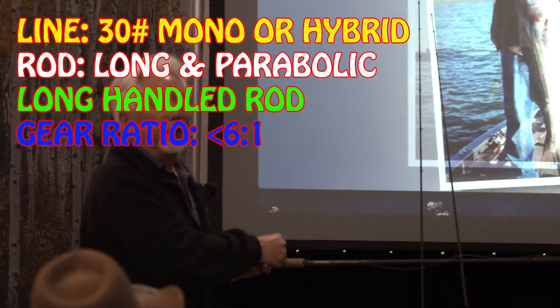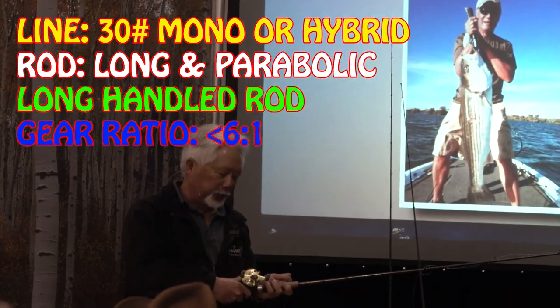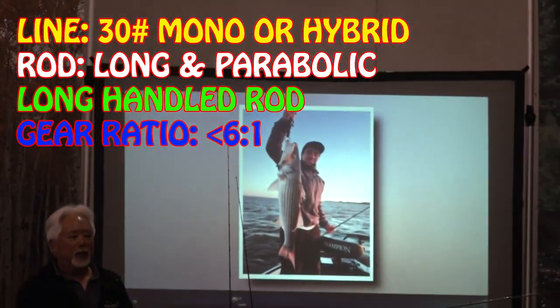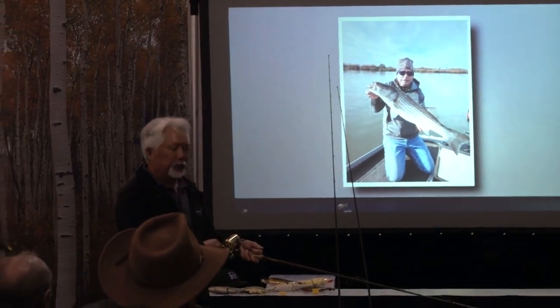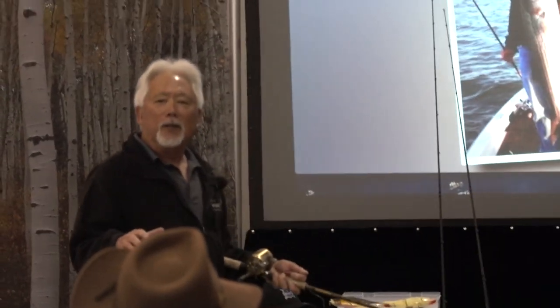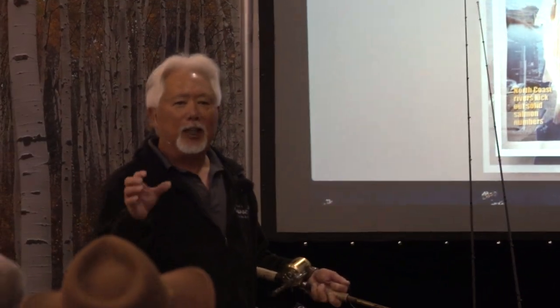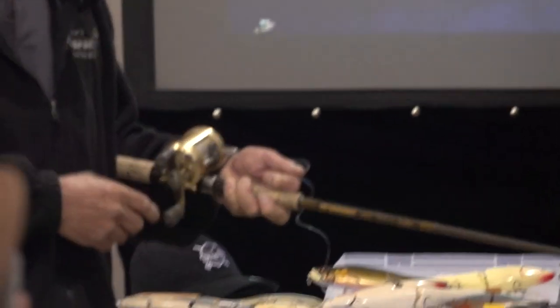I use all slow gear ratio reels. No matter what kind of fishing I'm doing, I like slower ratios. The only reason you'd need a fast ratio reel is if you set the hook and can't keep up with the fish. It's always easier to turn the handle faster than to slow down. I reel very slowly — just like that, hardly moving. Now if I'm in a bunch of schooling fish from 8 to 15 pounds, I'll reel a little faster because there's more competition for food. But when you're targeting one fish, you want to reel real slow and trick that guy.